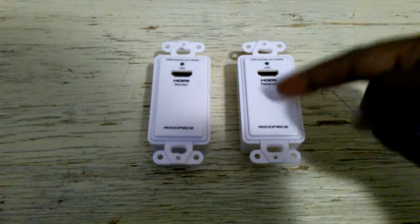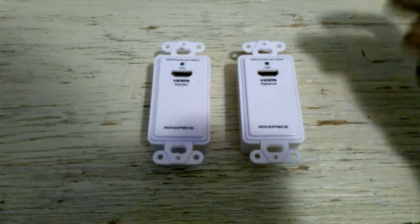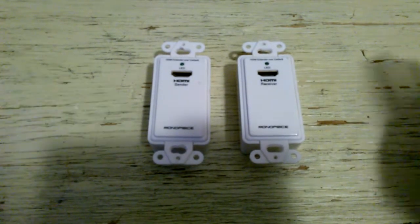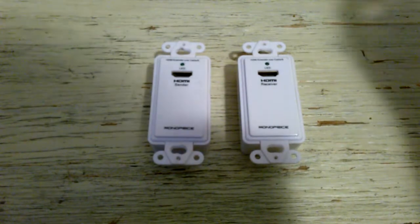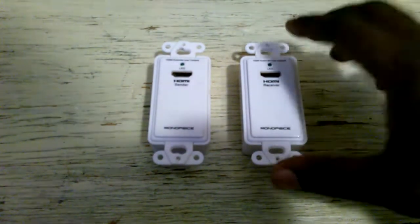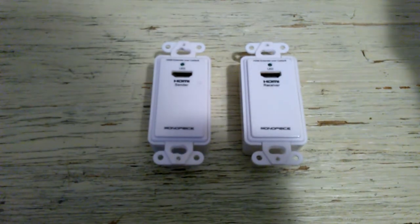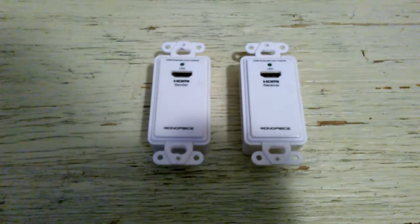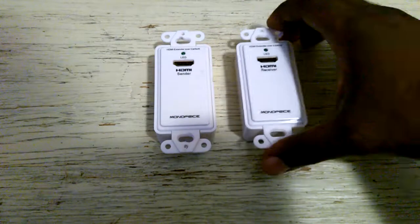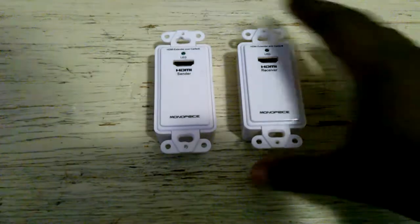In my field, when we see these devices and install them, we usually have to pay anywhere from about $100, $200, sometimes $400 for these devices. The price can be expensive. These ones are passive, whereas the ones we use professionally are usually active — they're powered on either one or sometimes both ends.